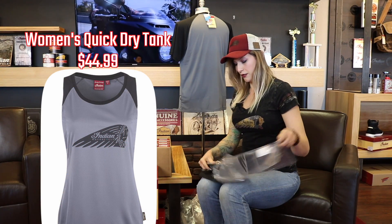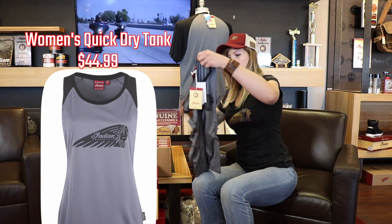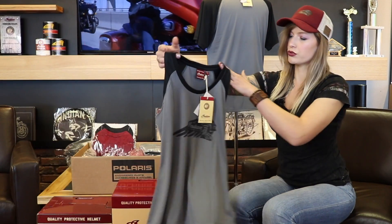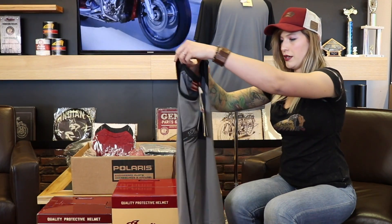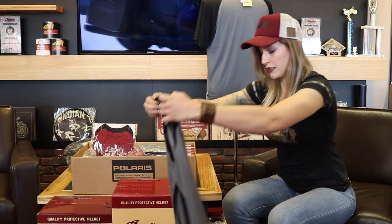If you're going to wear your favorite brand, you kind of want everybody to see it, right? Now, just like I was talking about that cool dry t-shirt, here is a cool dry tank top for the ladies. This is really cute — this would actually be something you could wear to the gym as well as out riding. Again, cool dry and UV protectant.